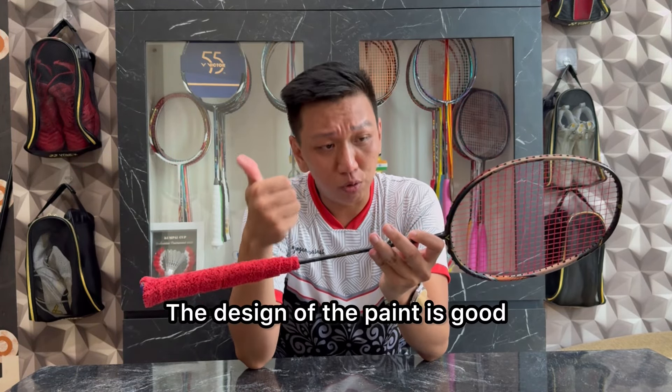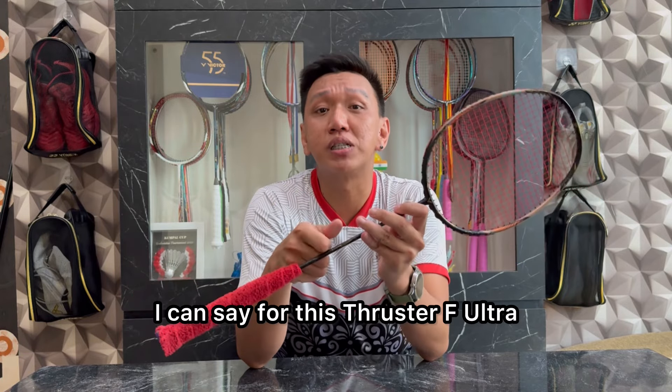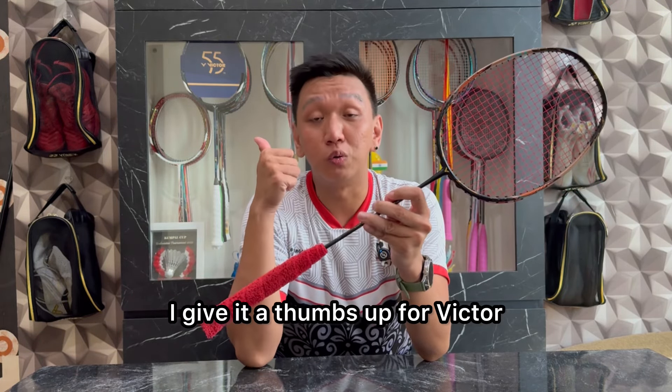Overall, untuk desain catnya bagus. Untuk kualitas cat pada racket ini, aku bisa bilang untuk Tracer F Ultra ini aku acungi jempol untuk Victor.